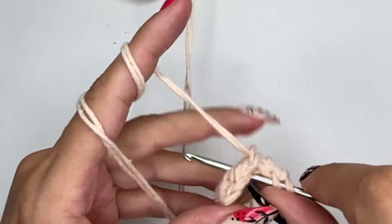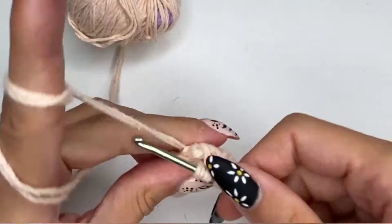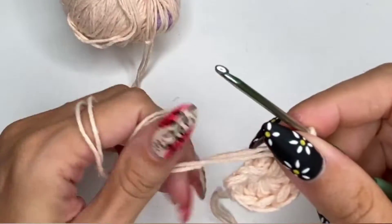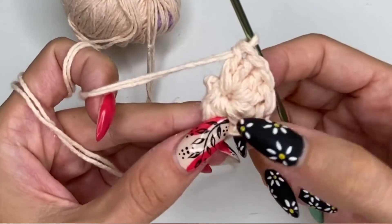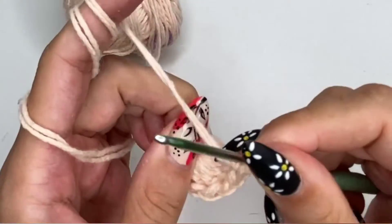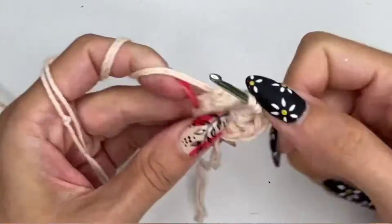For this bucket hat I needed less than two full balls, plus whatever I needed to create these little granny squares. I created the granny squares mostly from leftover yarn from previous projects, so you can do the same.